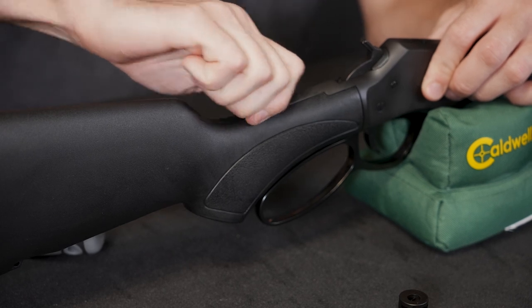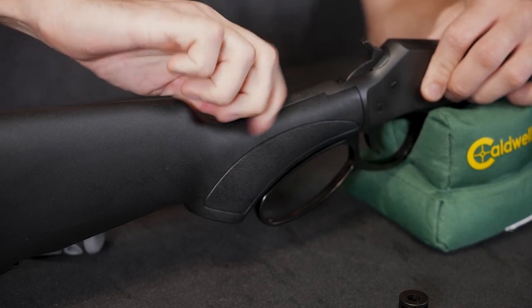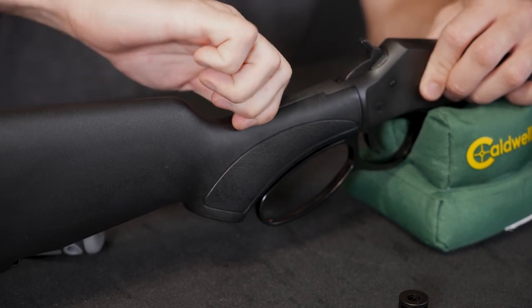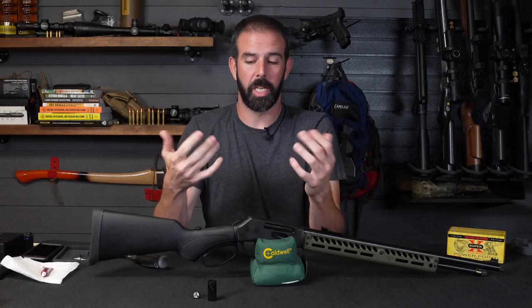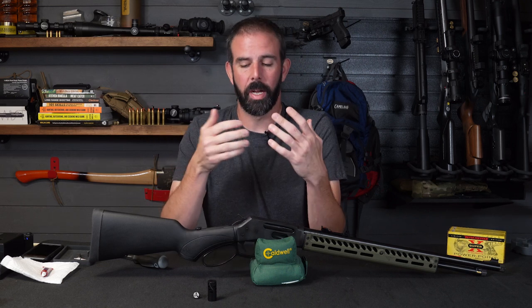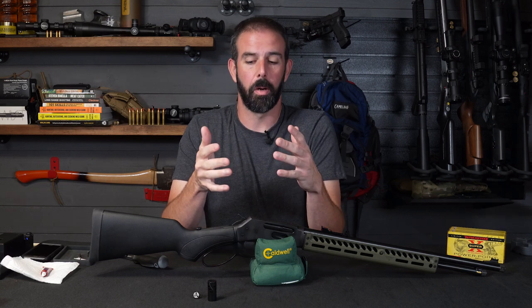Guys have asked me: do you have a problem with that thumb screw being in the way when you're shooting? I don't notice it. I have large hands — I encompass that entire thing. It doesn't bother me. I've had no problems with it on the .357, .30-30, or .45-70 that I have one on. Not a problem at all.